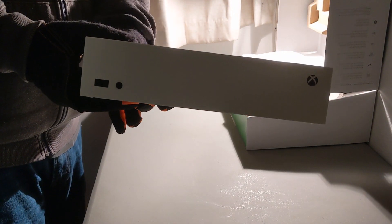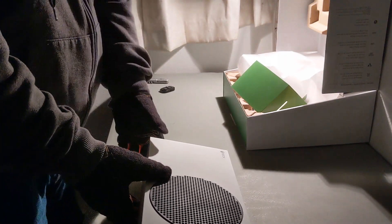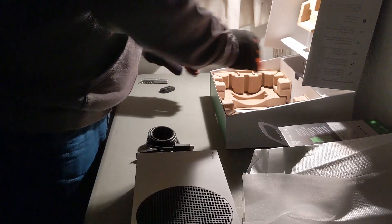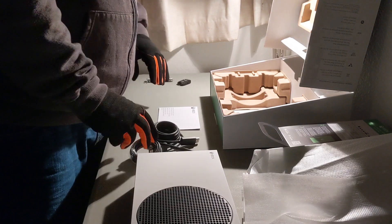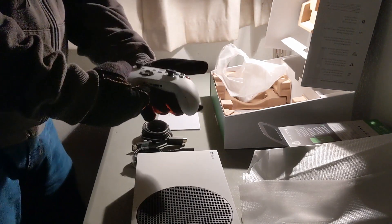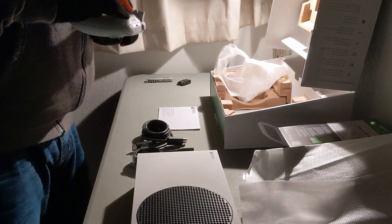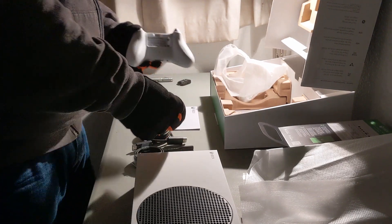The front of the unit has a single USB port, as well as a button that lets you pair Bluetooth controllers to it. The controller that it comes with, at least this one, came out of the box paired with it already. And here's the basic controller. The Series S controller does not come with a rechargeable battery pack — it comes with a couple of Duracells.